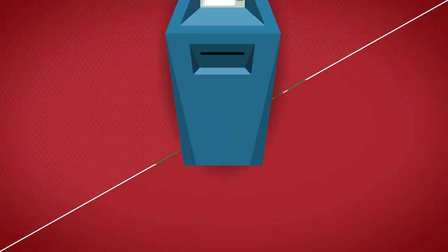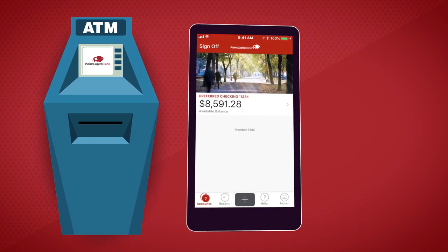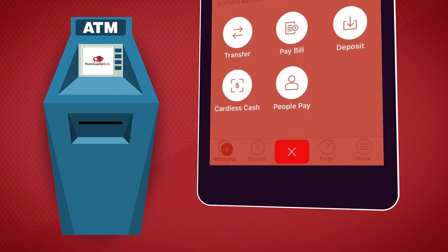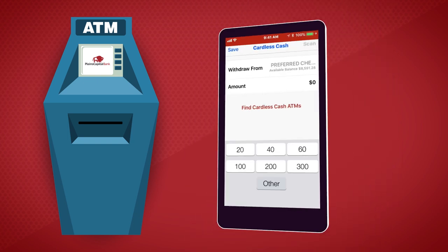Cardless Cash is an easy way to securely withdraw cash using only your smartphone and the Plains Capital Bank mobile app. No card needed. Just tap the plus icon on the app, tap the Cardless Cash button, and select the amount.